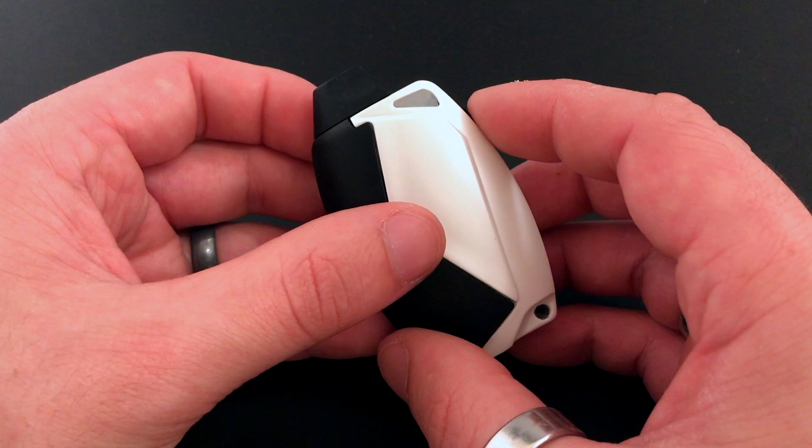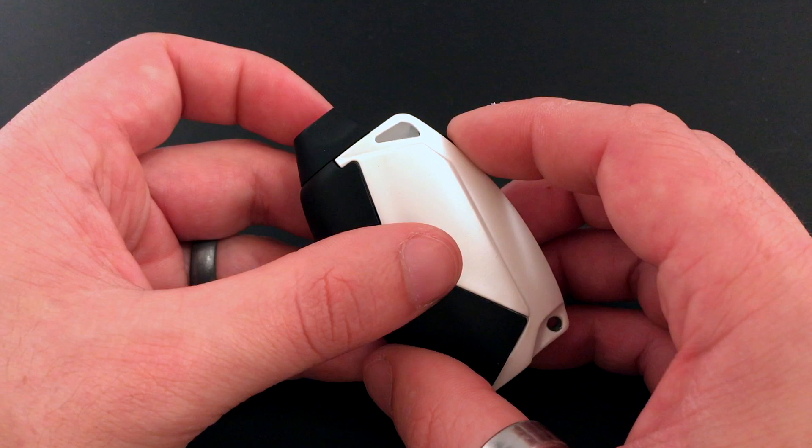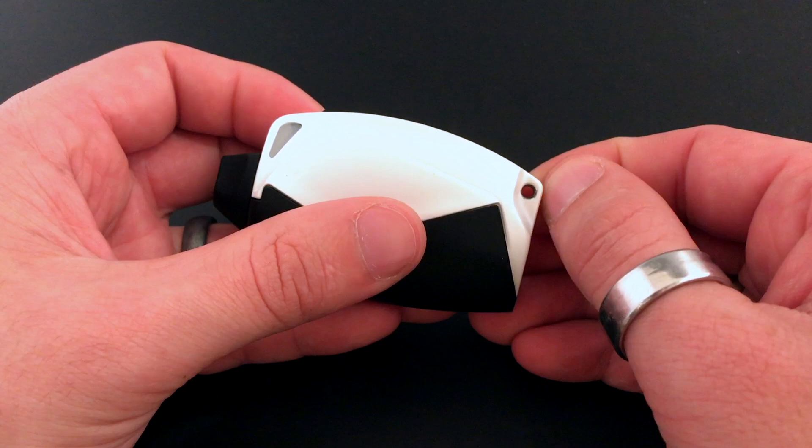To charge the device we have a micro USB charging port — a micro USB cable is also included. When you're in stealth mode and you're charging, the lights are not going to show, so before you charge it you're definitely gonna want to get out of stealth mode with four clicks so that you can see your charging status.